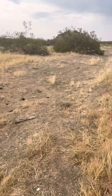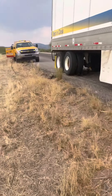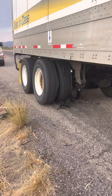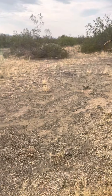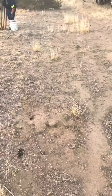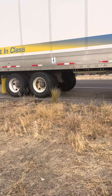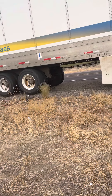Hey guys, so we got our tech — he got here within an hour, which is a lot better than usual. As you can tell, getting down to the nitty-gritty, got to get that tire off. He's going to finish up. This is a lube out of Kingman that's doing it. They're going to show you a little bit of the work being done, and you can see how they work out here in the field.